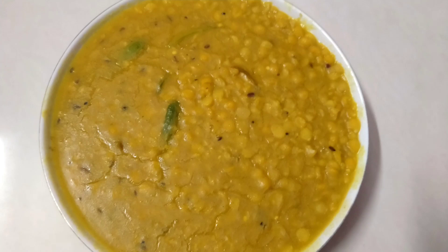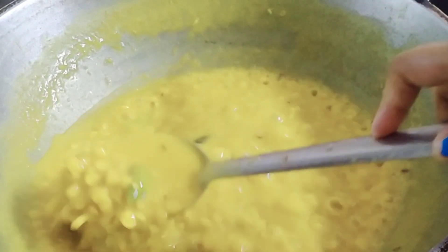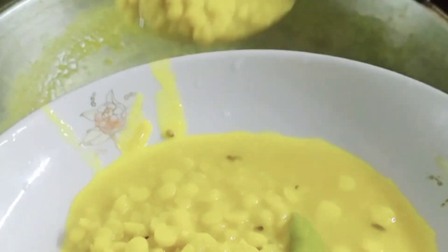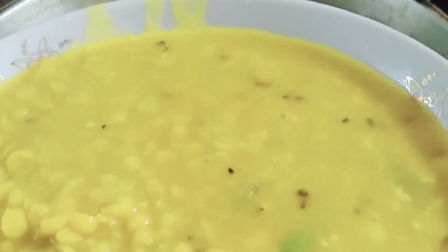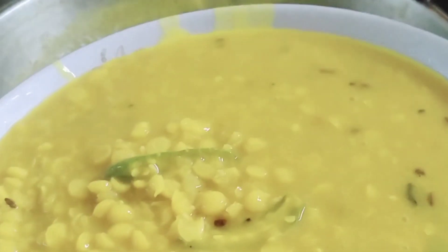I will give you a recipe for the food. This recipe is a recipe for the food. If you have a recipe for the food, I will share this recipe with you. If you like this recipe, I will give you a recipe for the food.